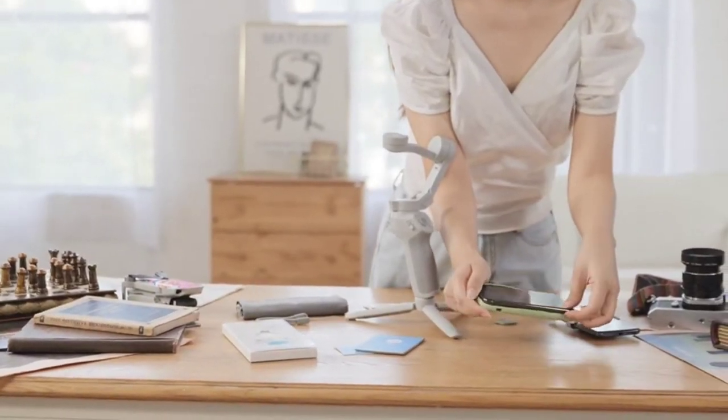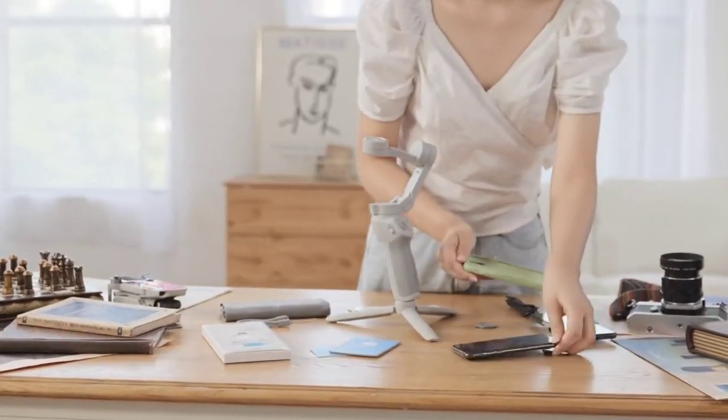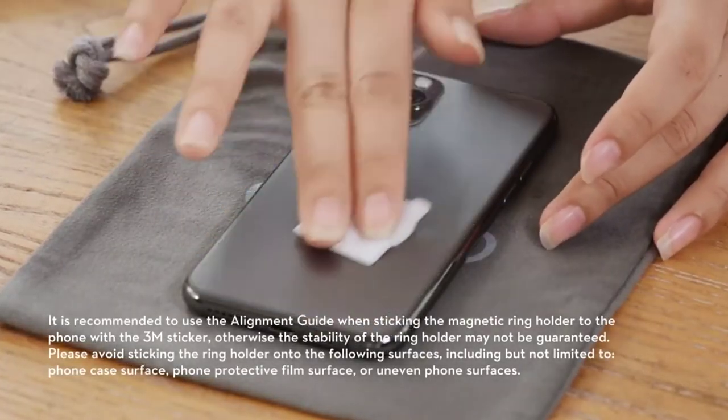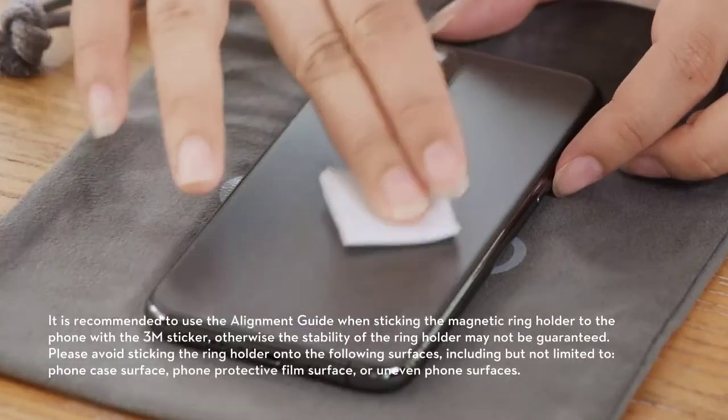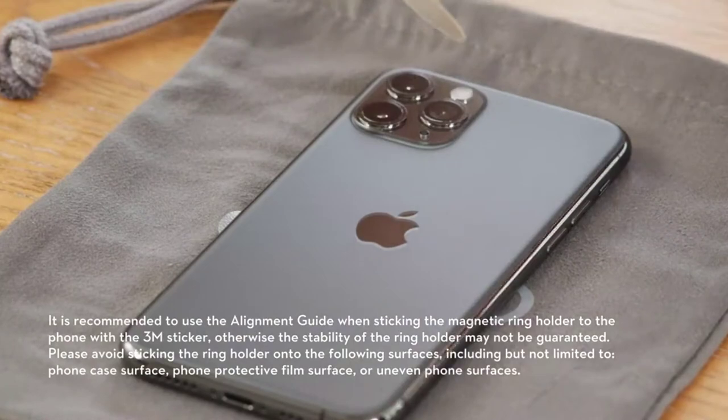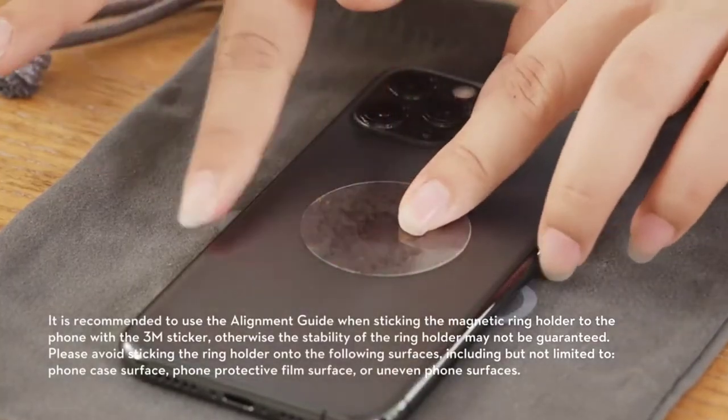Attaching the phone with magnetic ring holder. Please remove the phone case before installation. Step 1: clean the back of the phone with the wipes provided, and then dry it. Attach the sticker to the center of the back of your phone. Press the liner disc to squeeze out air bubbles.